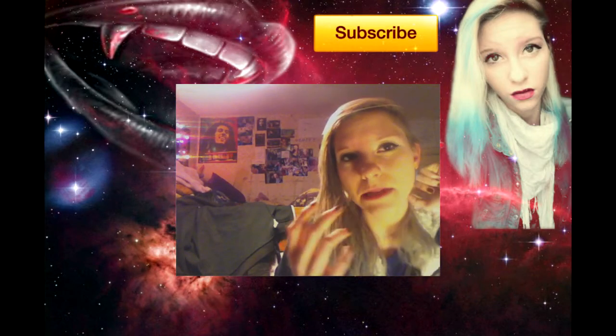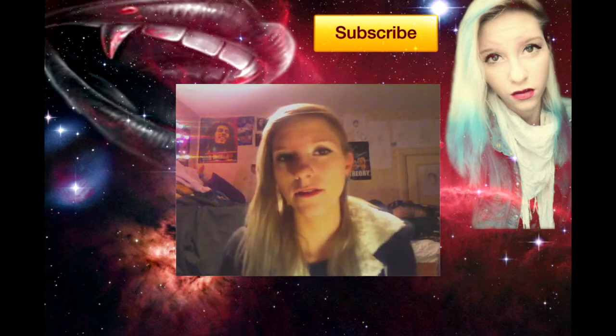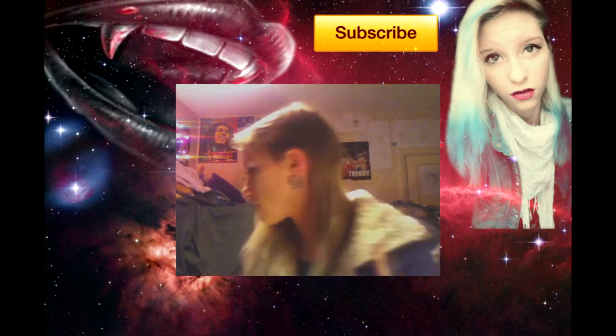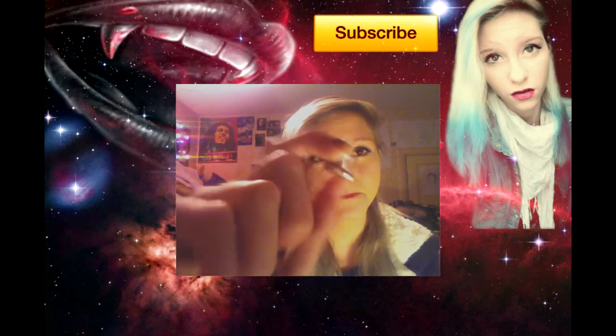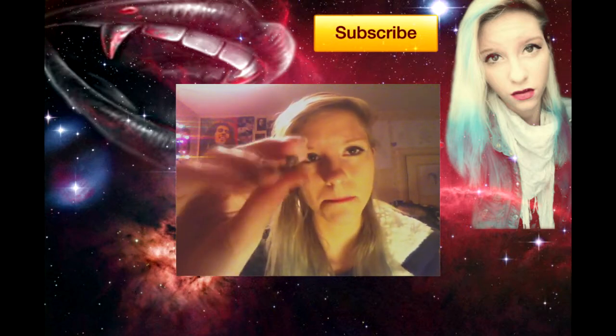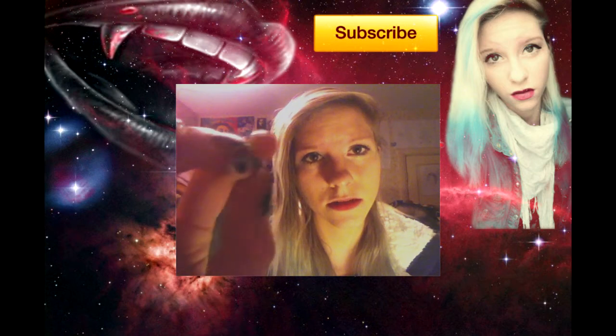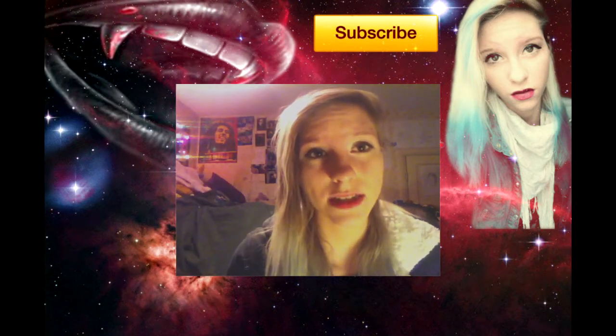I did it really slowly and now I've got a tunnel, which is this — it's metal. You can see through it, but when it's in your ear you can't actually...